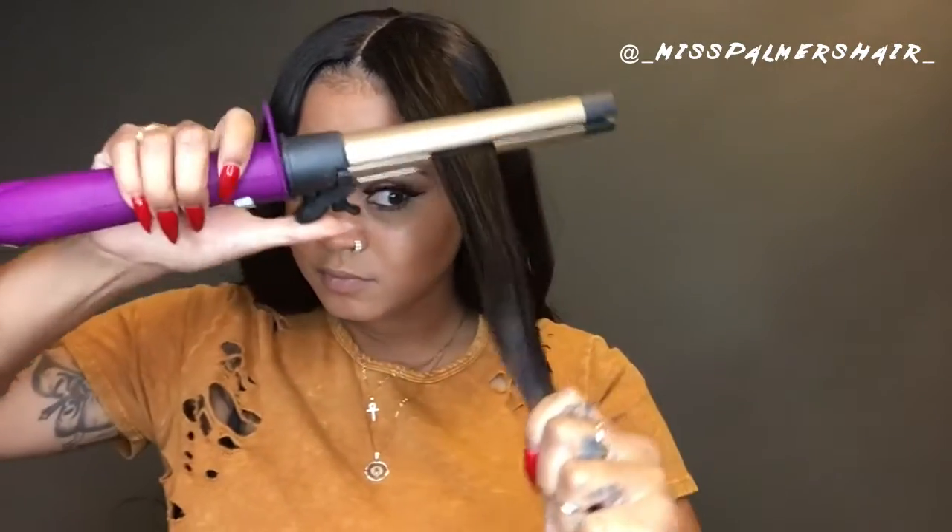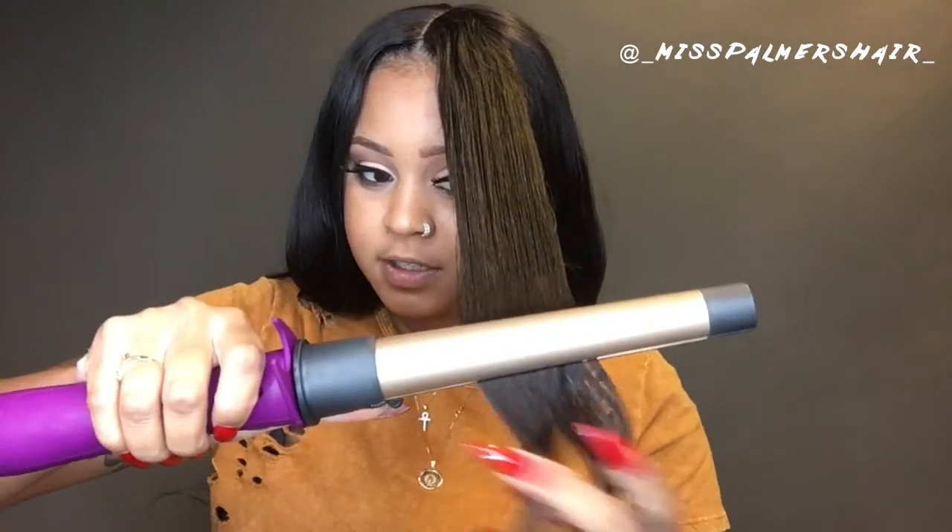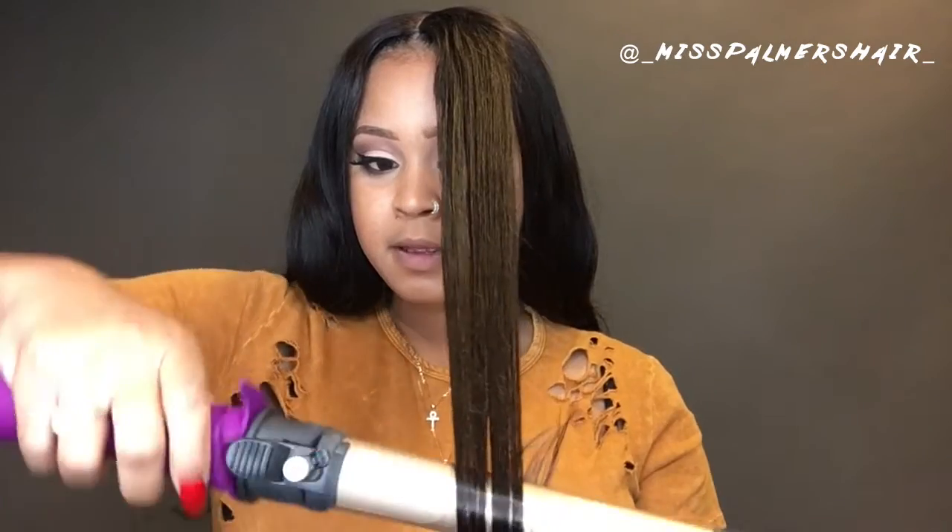So what I'm gonna do for you guys today is show you how to use this thing, and you let me know if an auto-rotate curling iron would be good. I'm just gonna go through my hair. This is on 450 degrees — this thing is low-key hot. Let's get it.